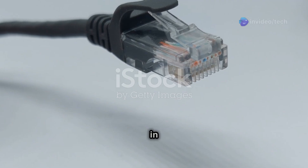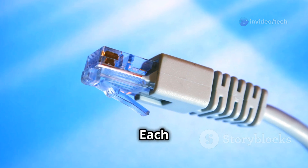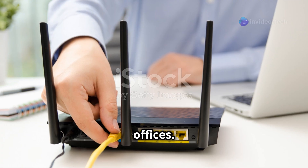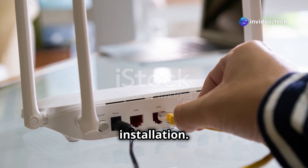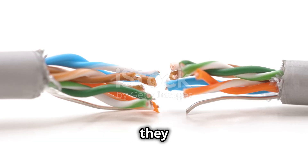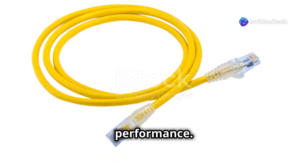Twisted pair cables come in two main types: unshielded twisted pair, or UTP, and shielded twisted pair, or STP. UTP cables are the most common type found in homes and offices. They are widely used due to their versatility and ease of installation — cost-effective and easy to install, making them a popular choice. However, they are more susceptible to interference, especially over long distances, which can lead to signal degradation and reduced performance.